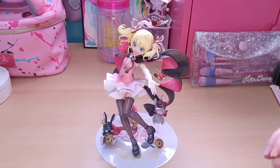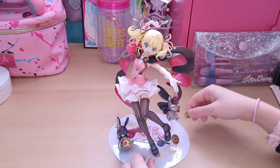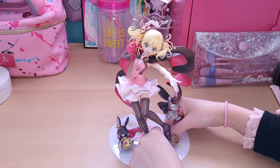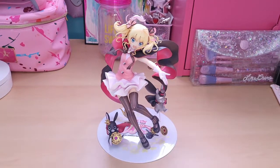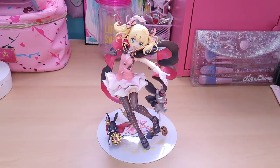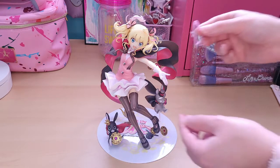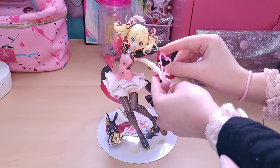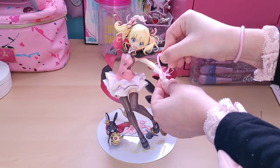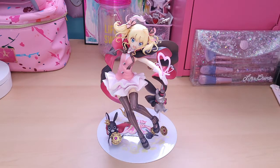This little coin here just goes in the base — there's a small black hole right near Ciaro's shoe there. Camera cut out for just a brief moment there. We are back. I put the coin in. Next up we have this heart effect piece that goes in Ciaro's hand — I've got to be very careful with this, because this is like one of my favorite parts about this figure. So that's always the struggle: trying to make it secure but not break it. I think that looks good.